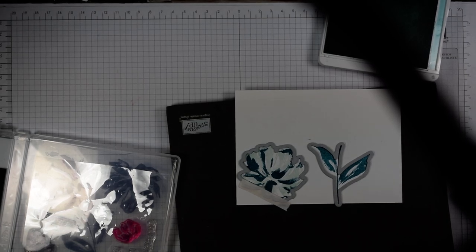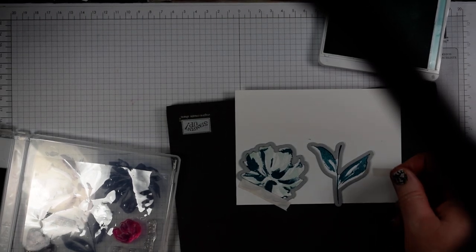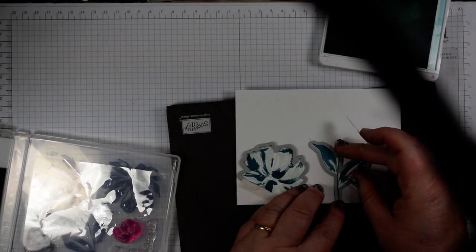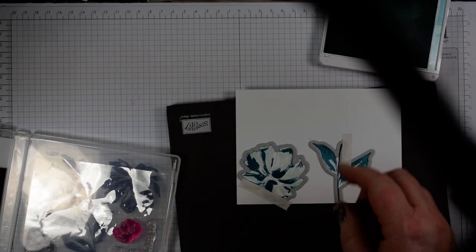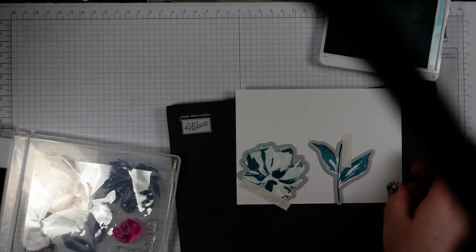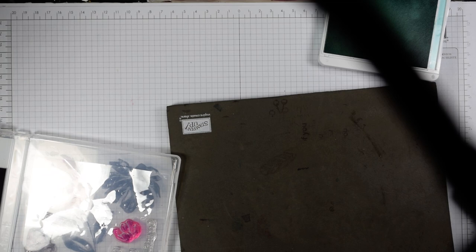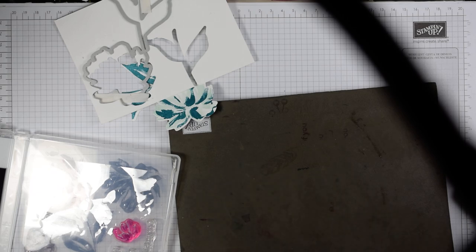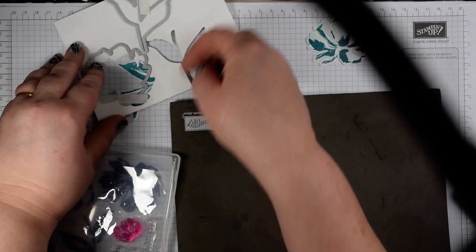I'm just using a little bit of post-it note tape on that. With the leaf, I find it easiest to line the stem up within the die — once I can see the stem within the outline of the die I know I'm good to go. I'll pop that through first, and then I'll show you what I do to get those words — they are so easy to use. There's my floral image.